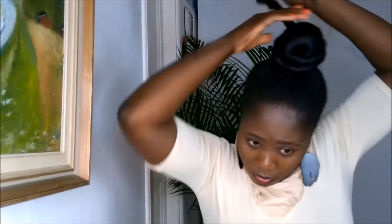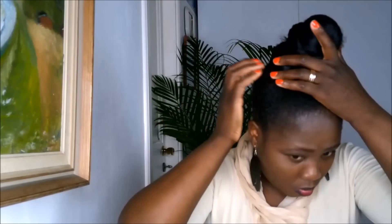I twist the other section and wrap it around. I twist and wrap it around, then secure it with a hair piece.